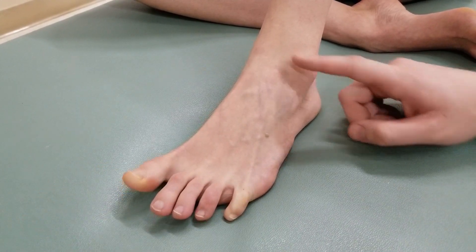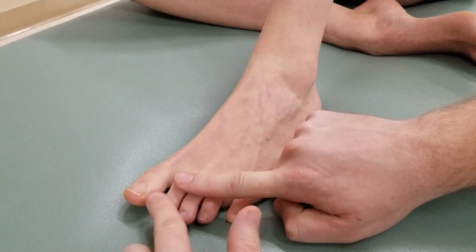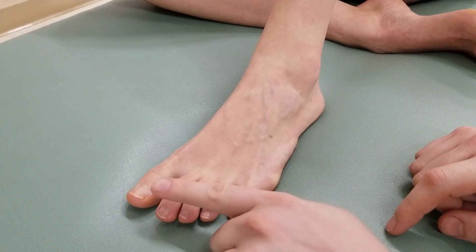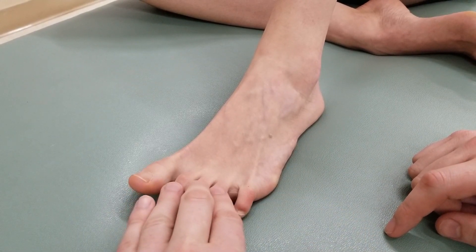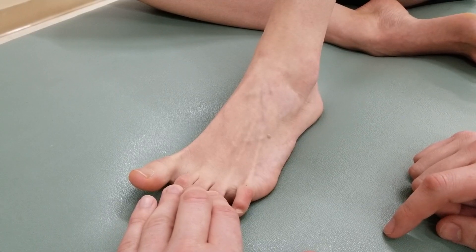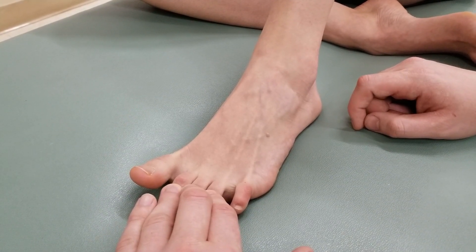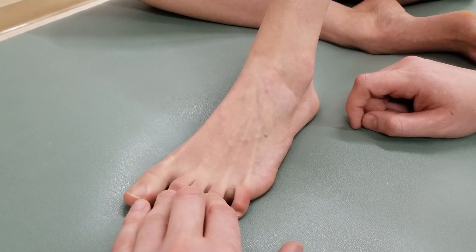For the brake test, I'm going to resist the middle and distal sections of those toes due to their insertion into the dorsal digital expansion, asking her to hold her toes up while I try to push them back down towards the table — for five, four, three, two, and one. Good.